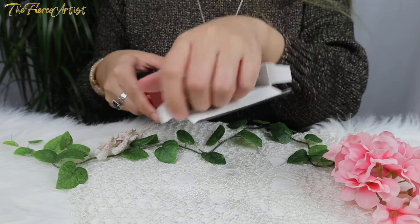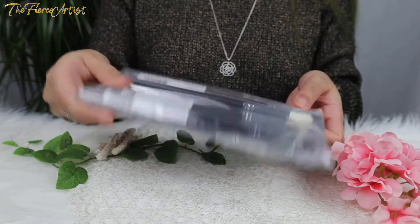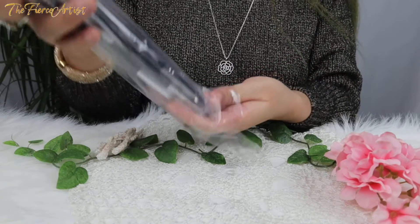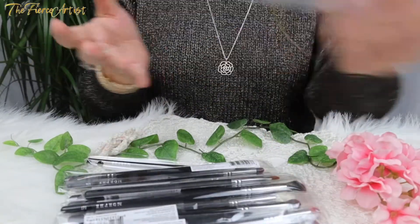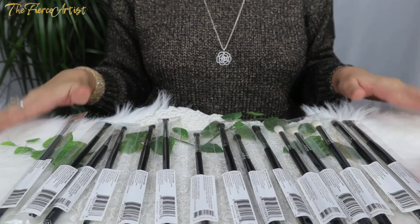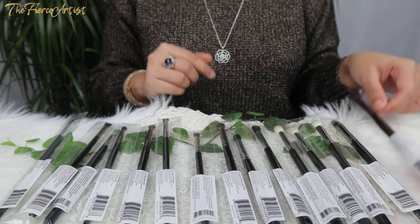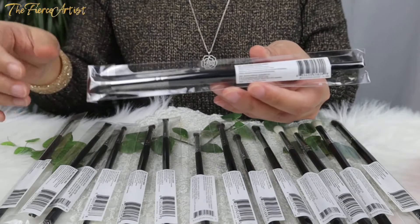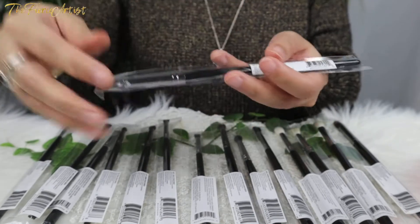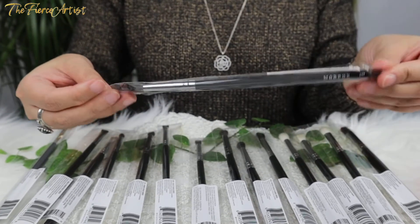Unboxing it now — we can see it still wrapped in plastic, and inside all of the brushes are individually wrapped as well. All of the brushes are arranged here according to how they appear on the box. The names are on this part, so let's get started with the first brush.